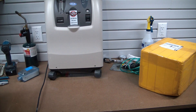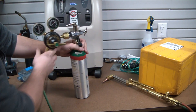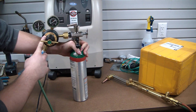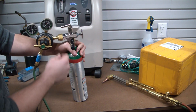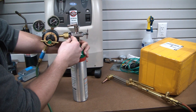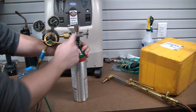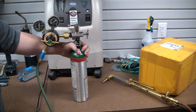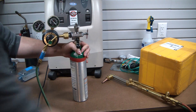Now, you can't just directly plug a welding regulator — which uses a CGA 540 fitting — into a medical oxygen bottle. Medical oxygen bottles use a CGA 870 connection. I found this awesome little adapter on eBay for about $29 that screws right on and goes from CGA 870 to CGA 540, so you can screw on your welding oxygen regulator and get pressure from it.